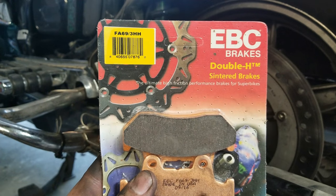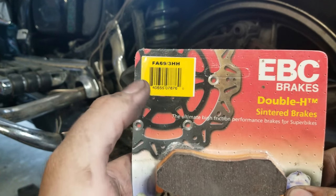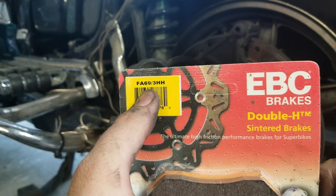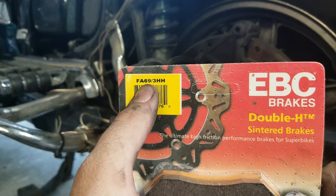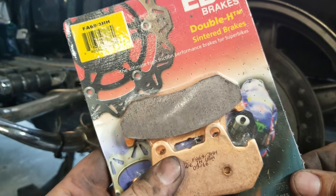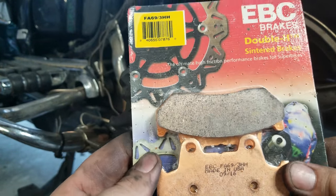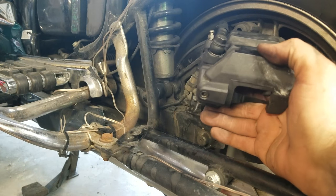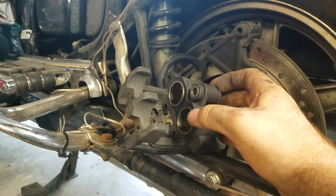Today we're going to be using our EBC rear brakes that I showed you in our front brake video. Here's the part number for the rear brake: FA69-3-H. I'll have all the part numbers for the front and the back down in the description so you can buy your brake pads. It comes with two pads. Our brake caliper is now cleaned up — took some brake cleaner, sprayed it in there, wiped it all off, got all the road dust off. Now we're ready to start assembling.